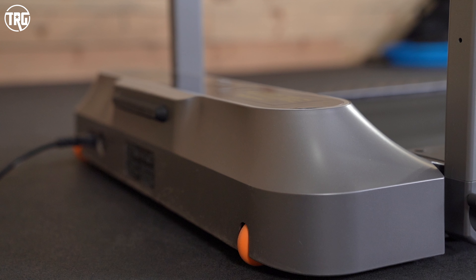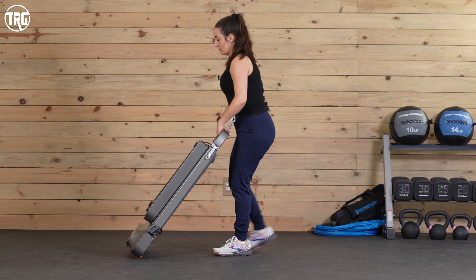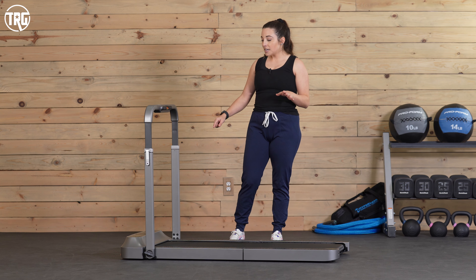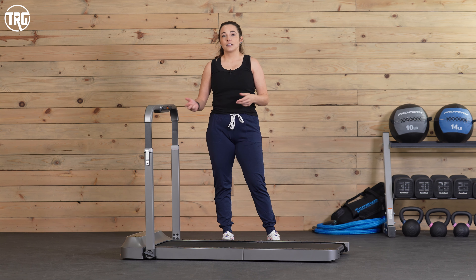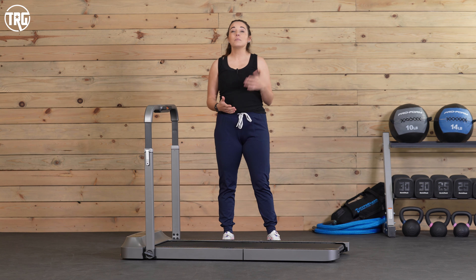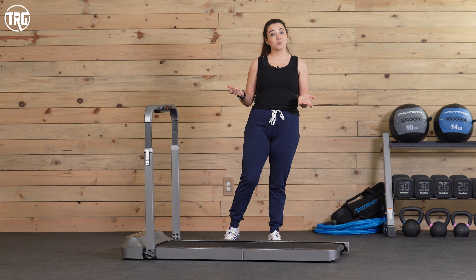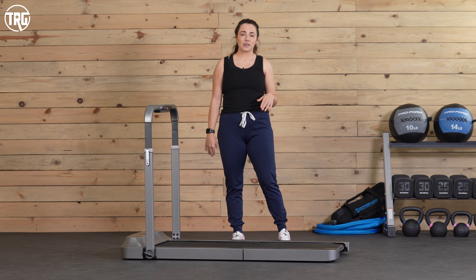The frame is made out of aluminum so it's lightweight — actually only about 90 pounds — and it does have transportation wheels on the front so when it's folded and stored upright you can wheel it around. Something to keep in mind is that those transportation wheels are a little bit small considering the size of the treadmill. Rolling it across plush carpet feels like you're dragging it, so we'd like to see larger transportation wheels in a future upgrade.